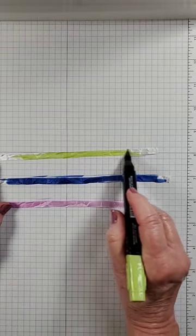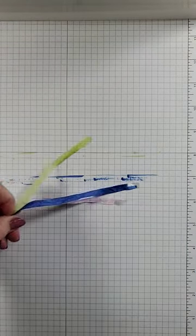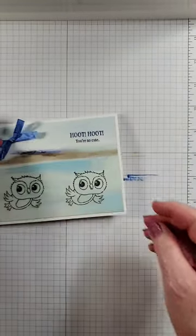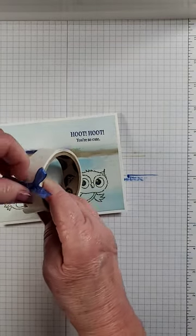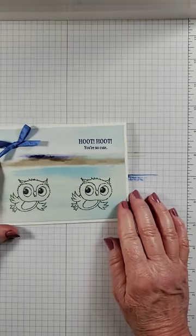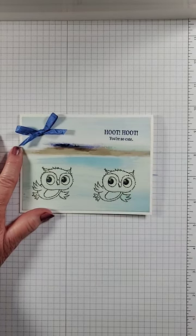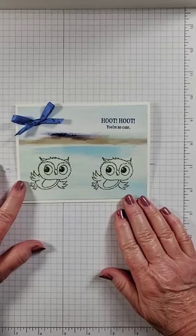You can make your ribbon any color that you need and then make a bow. Bring in your card, bring in a glue dot, add your bow to your card and it matches perfectly. Easy way to make your ribbon any color that you want.